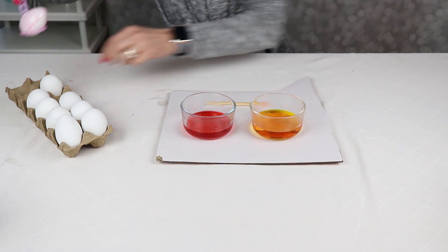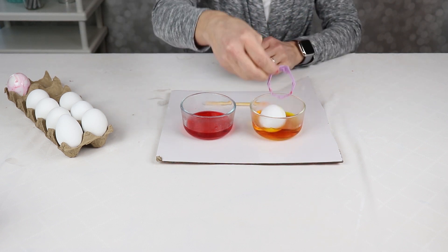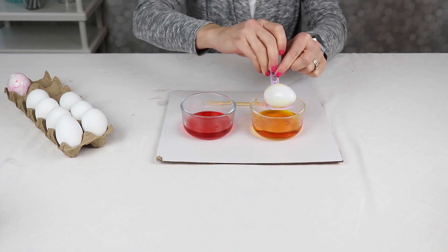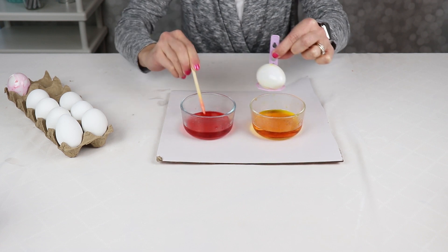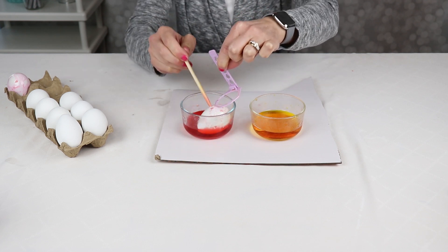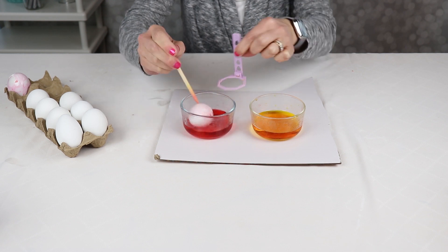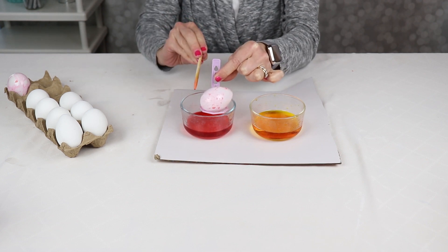The food coloring mixes with the water. Then take an egg and set it in, using a handy egg scoop to roll it around. As you move it around, the oil is going to prevent the color from sticking to every part of the egg, leaving you with a really cool look. Set it back in the egg carton to dry and do another one. Keep moving it and you'll get a beautiful look. Be careful not to touch it with your hands because it will stain. We're going to let these dry and get this beautiful marbled look.